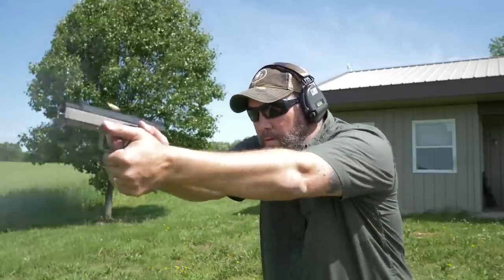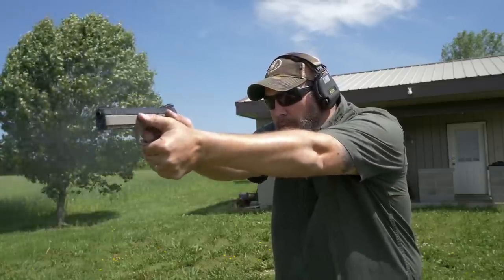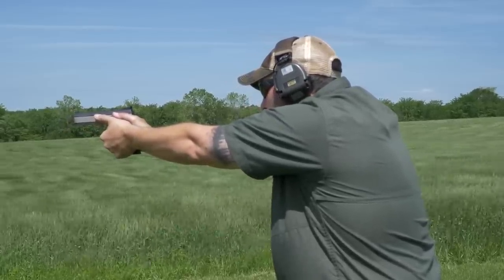Moving on to my opinion of these two guns: right off the bat I'm going to tell you I would pick the CZ Shadow 2 any day of the week and twice on Sunday over the Dan Wesson. The trigger is better — by that I mean the reset is short and crisp on the Shadow 2.